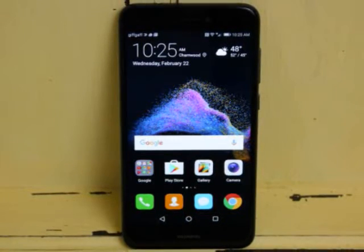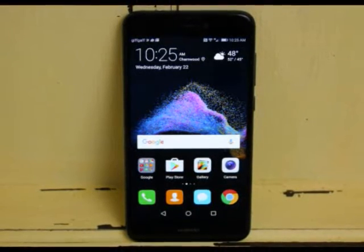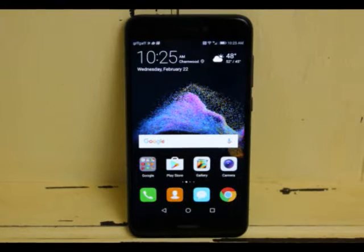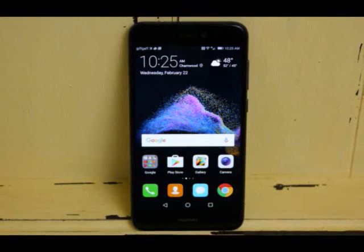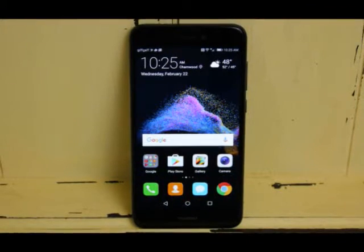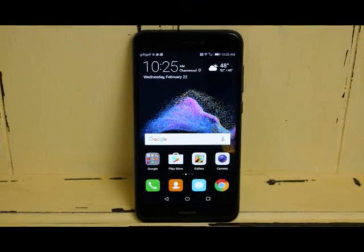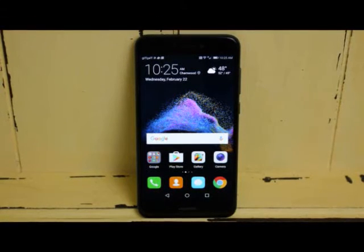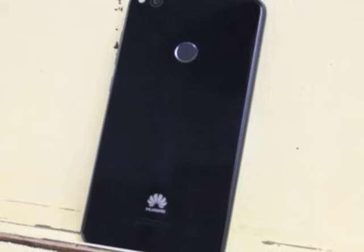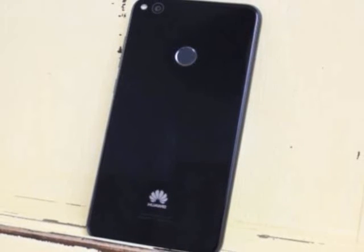Confused? You may well be, but ultimately what you get here is a stylish mid-range offering powered by an octa-core HiSilicon Kirin 655 chipset and sporting a 1080p 5.2-inch screen, all for less than £200 — around $245–$320 Australian dollars. The handset is running Android 7.0 and comes with NFC, as well as a large 3,000mAh battery with fast charging, a fingerprint scanner and dual-SIM support — so on paper there's a lot here for the money. But does it stand up to low-cost rivals like the Lenovo P2 in practice?